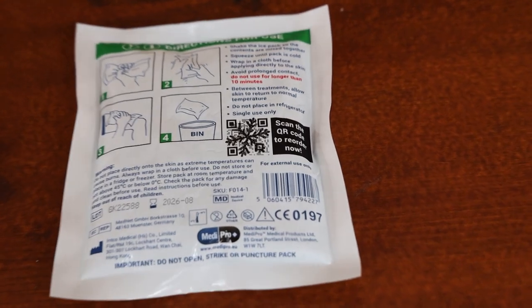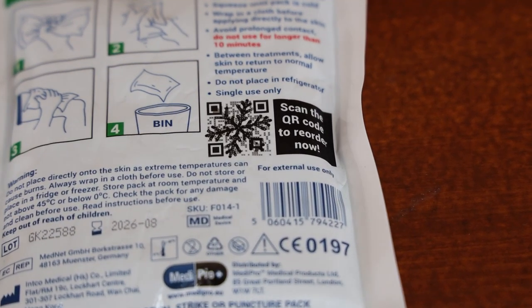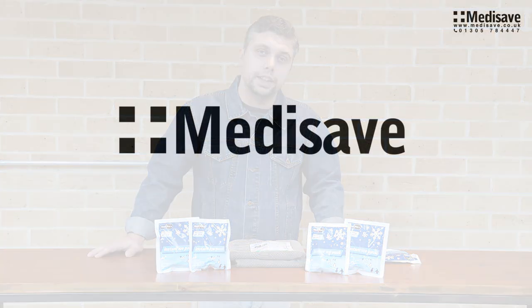On the reverse of each ice pack, there is a handy reorder QR code. Order yours today at medisave.co.uk. Thank you.